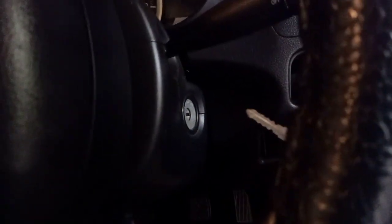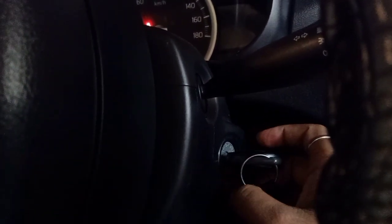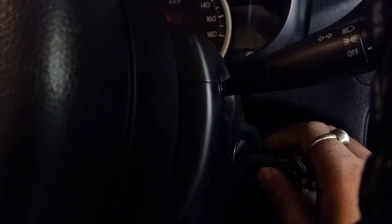First of all, you need to understand how to insert the key. You can see this is the ignition hole right there. What you have to do now is insert the key, and then it will beep like this.